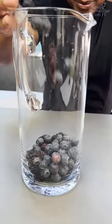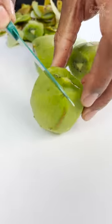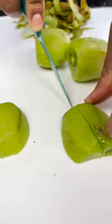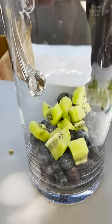Everything here has been pre-washed. So we have our kiwis here. Now you come in and you cut the ends off. Go around the middle first, once it's open. Cut there, cut there. So we can have us a nice little kiwi salad at some point.